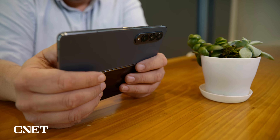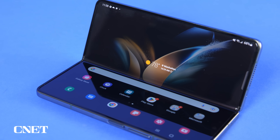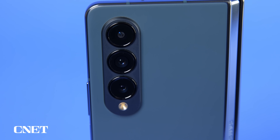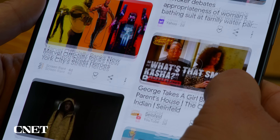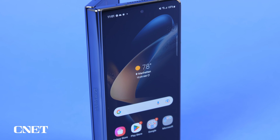I've had a review sample on loan from Samsung for two weeks and will cover the design changes, the screen improvements, the new cameras, processor, and software, and so much more. Chapters are enabled in the description, so peruse around the video at your will. Also, there are links so you can check out the Z Fold 4 for yourself. Now that all the housekeeping is out of the way, let's fold.